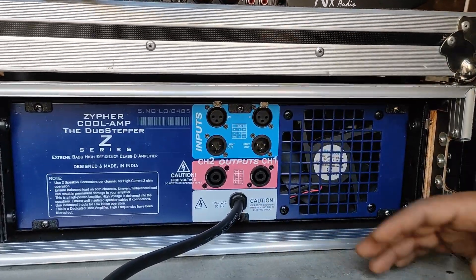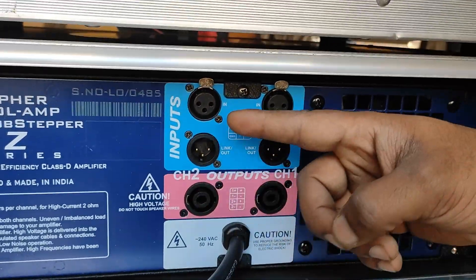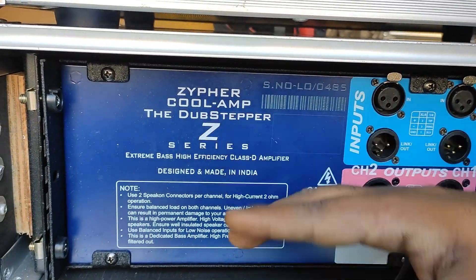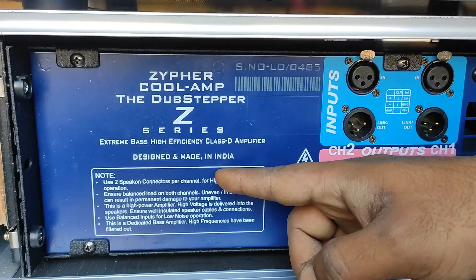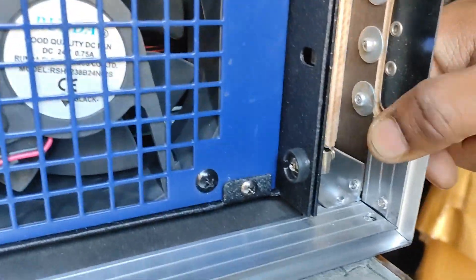At the back, you get a cooling fan and the inputs and outputs. You can take inputs from here and outputs from here. You can see the Zypher Labs branding again. The main thing is that it is made in India — the design is also made in India. You can see some notices here, and you can also see the flight case quality, which looks very good.